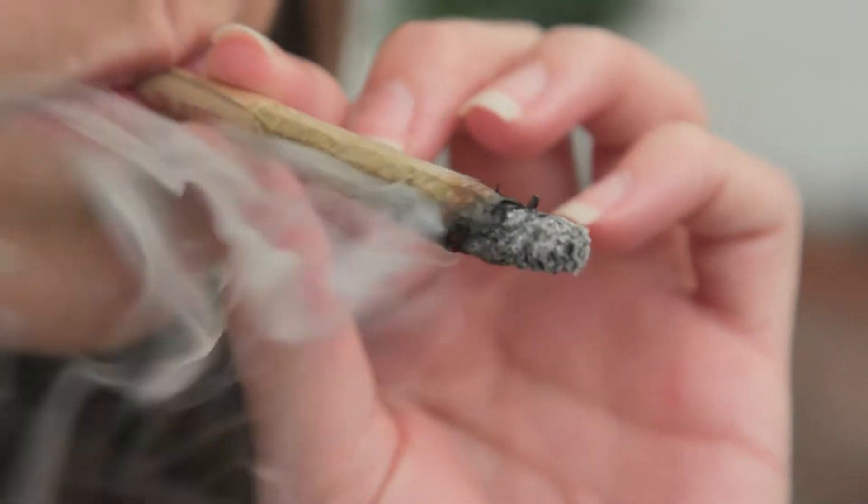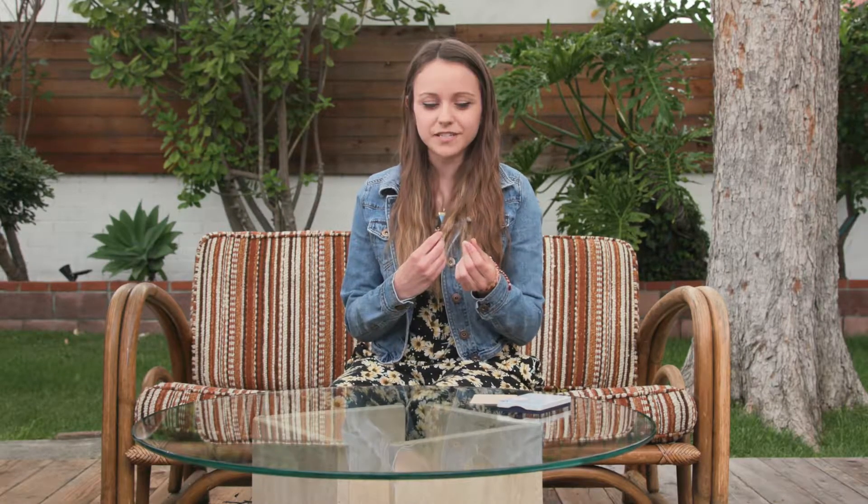All right, we have smoked through a bit of this pre-roll. It's very sweet, very tasty, super smooth. For me, I personally can sometimes get a little racy from sativas, but I don't feel that at all with this particular strain.